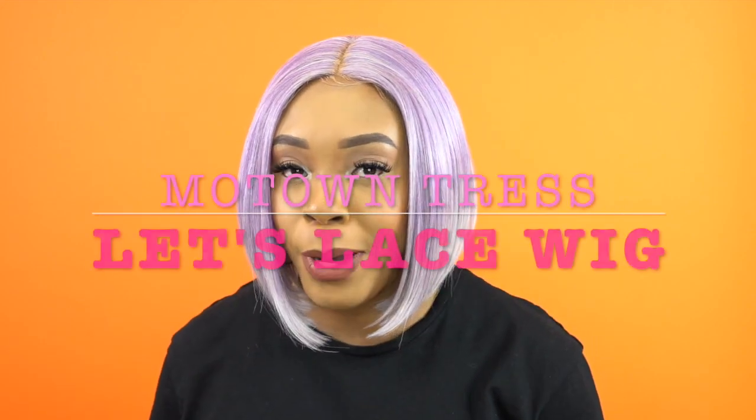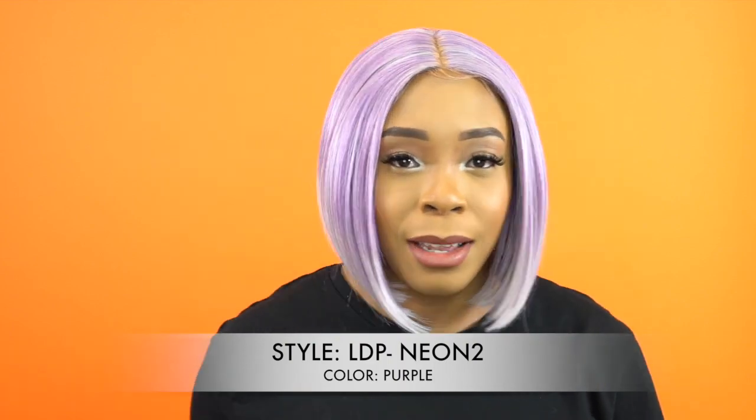Hey guys, I'm coming to you today looking like an Easter egg. I'm here with one of the Motong Tress Let's Lace Deep Part wigs — this is the neon color collection, she's called LDP Neon 2, and I'm wearing her in the color purple.